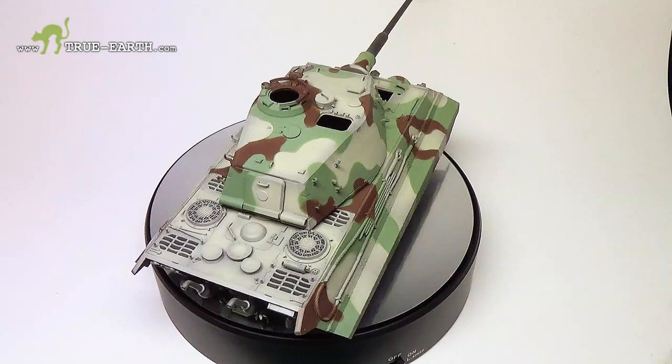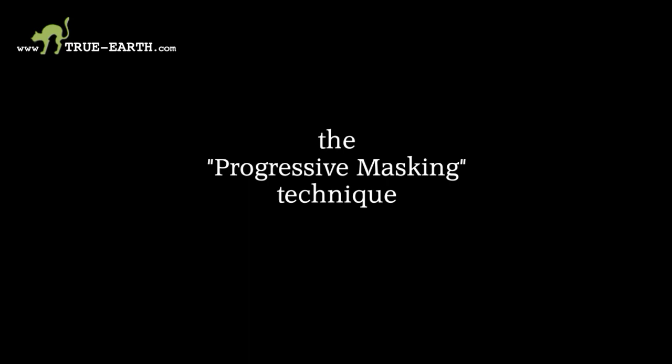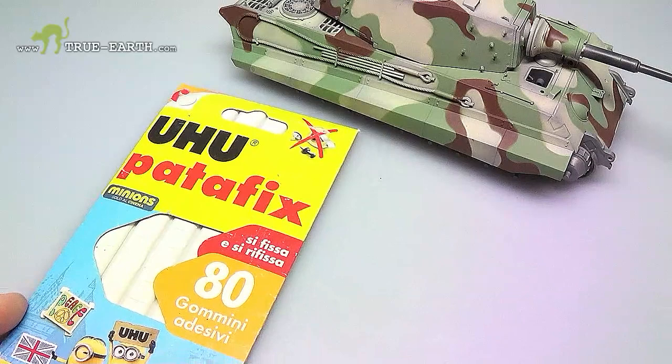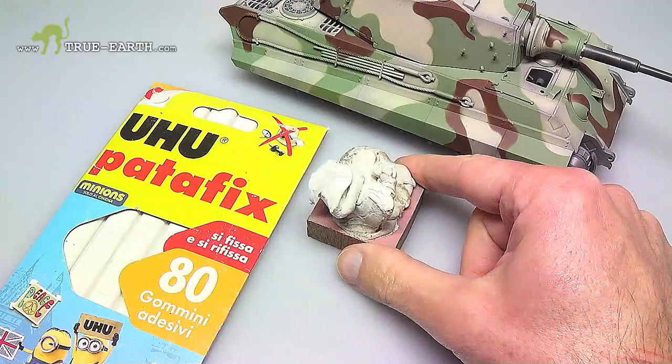Hello everyone and welcome back to my video channel. At this stage the question is how to solve the problem of getting the intersected camouflage in an easy way. We will do that through a method called progressive masking. Let us see what it is and why to use it. I know many demonize the use of Patifix for masking.